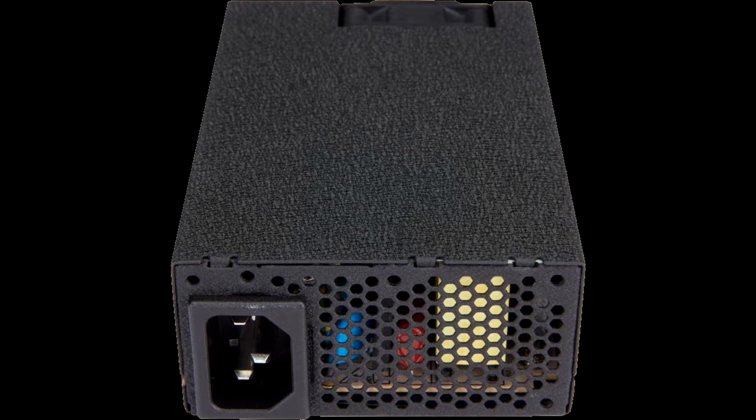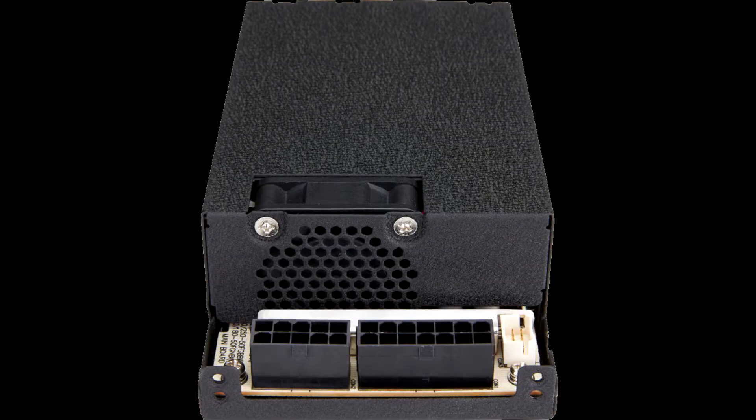The FlexGuru series includes 250W and 300W models. These slim but powerful PSUs, just 150x40.5x81.5mm, offer 20% higher power density than other typical Flex ATX power supplies.